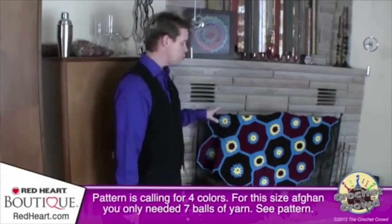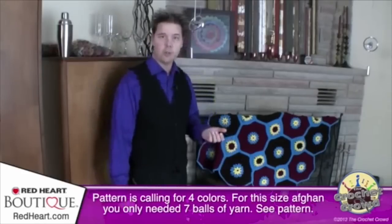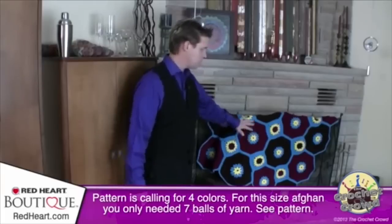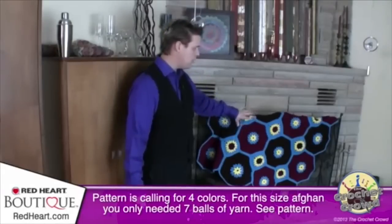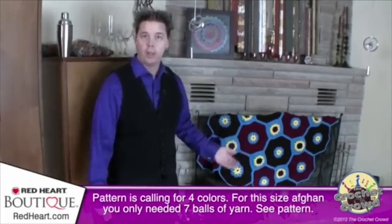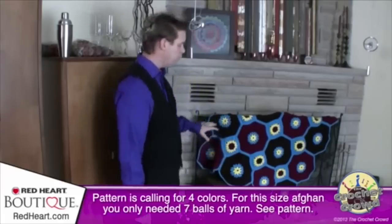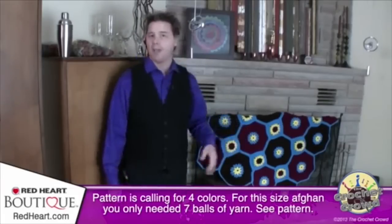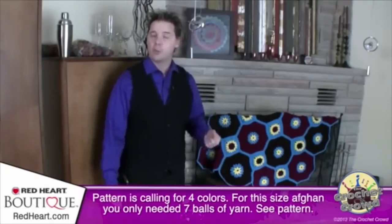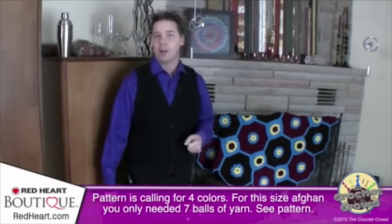The yarn used is Red Heart With Love, but you can substitute Red Heart Super Saver. There are only four different colors — yellow appears in every motif, then teal blue, burgundy, and brown alternate depending on the piece. But don't limit yourself to just four colors. If you want to play with other yarn and create an abstract-looking afghan, feel free — as long as you have the right number of octagons and squares. The creativity is simply up to you.